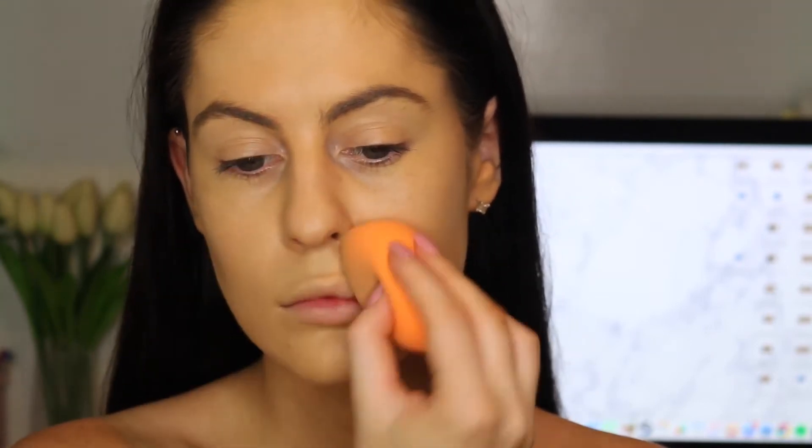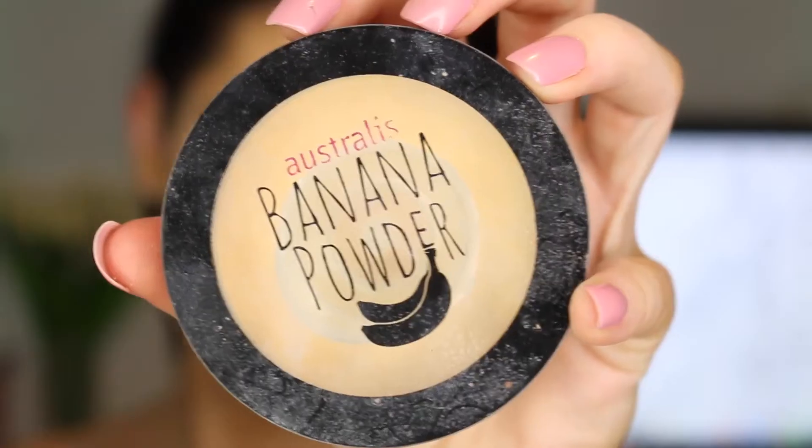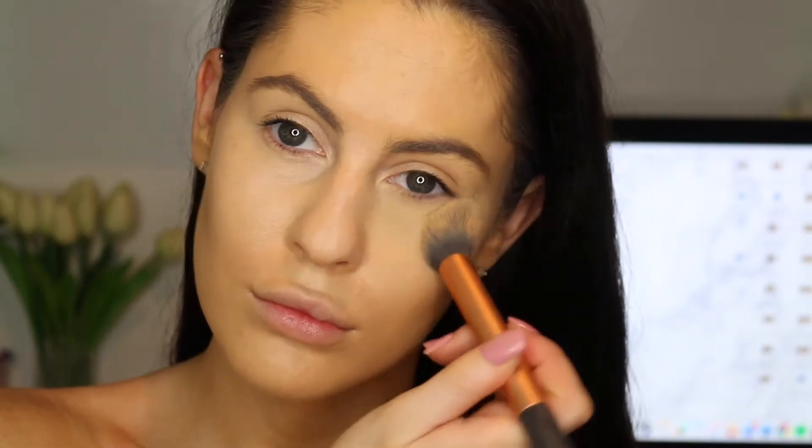I went over the top with this and it just fixed me right up. With this sort of colourful eye look, I love to have a flawless face, so that's what I went for. Then using my trusty Maybelline Instant Adrienne Rewind underneath my eyes — I'm just popping that in a triangle and blending it out with my beauty blender. Then going with my Australis Banana Powder. I love this stuff because it does a little bit of colour correcting and counteracts the purple underneath the eyes.